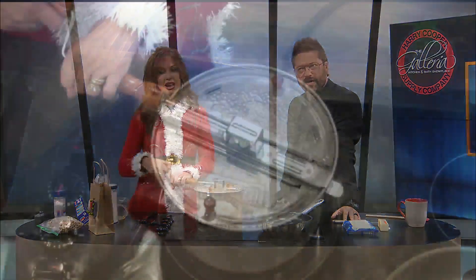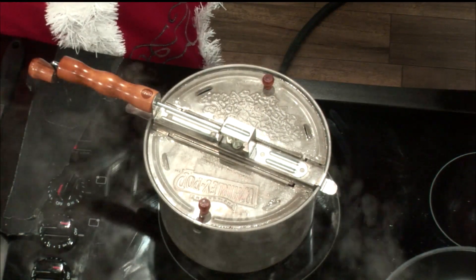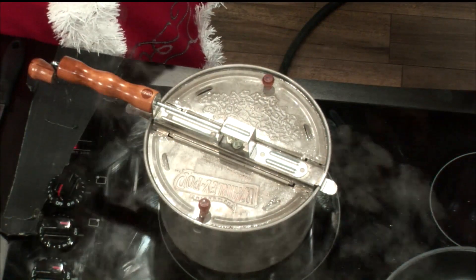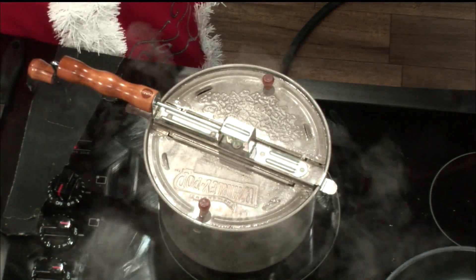It's so boring in the microwave. Listen to that sound. I don't want to buy microwaves. That is music to my ears right now. Isn't that great? I wish we'd had one of these as a kid. My dad is a popcorn connoisseur. That sound is different than it is in the microwave, isn't it?